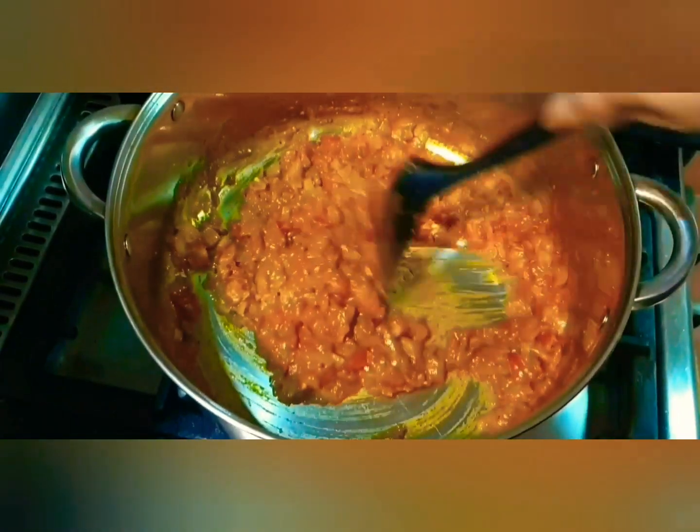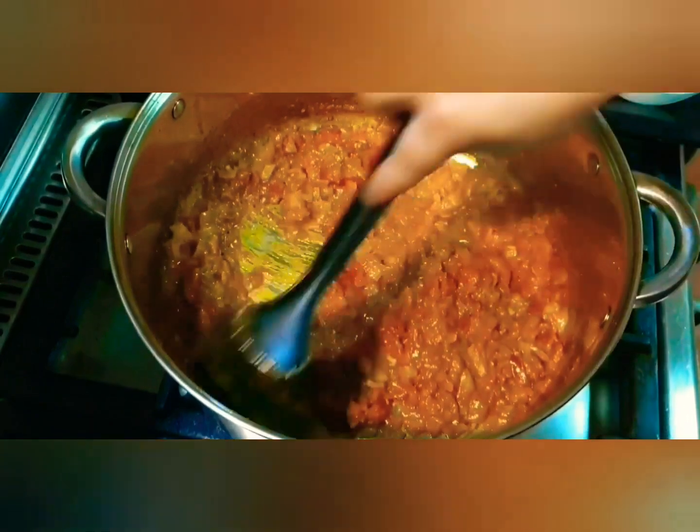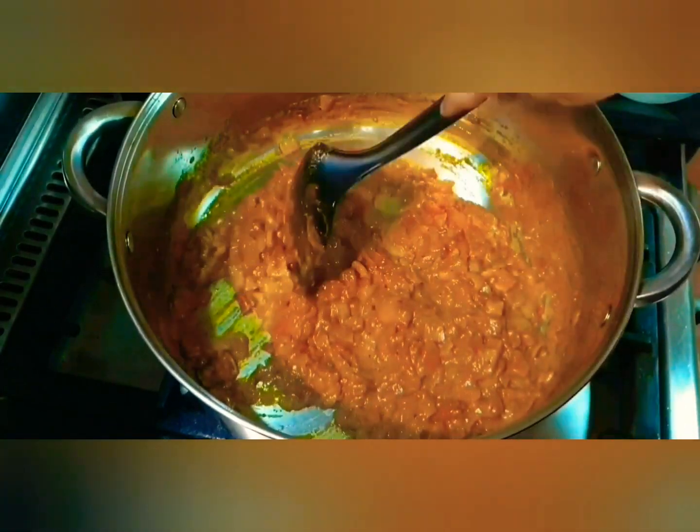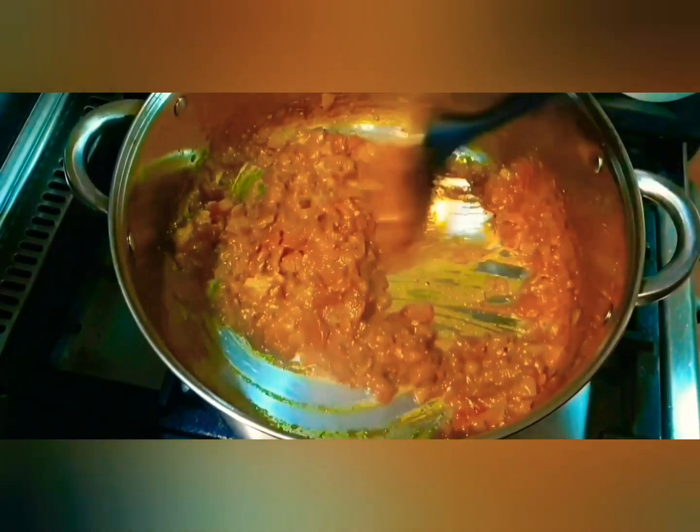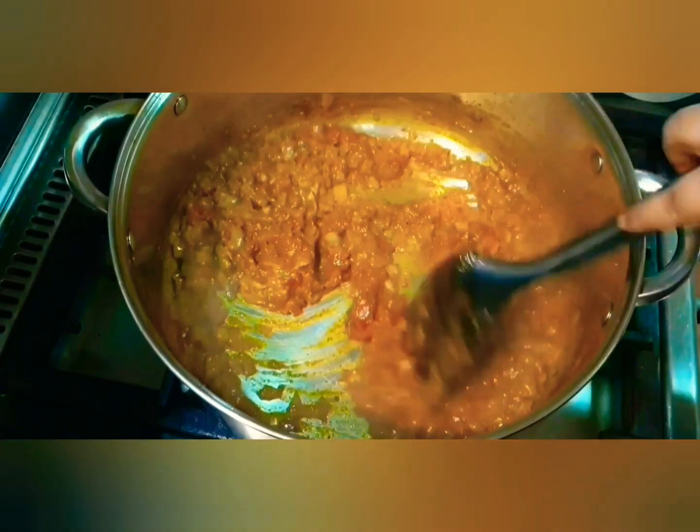See now that our tomatoes are completely cooked and dissolved with the masala. See how thick the consistency is — remember, we just used a quarter cup of water to get this desired result.